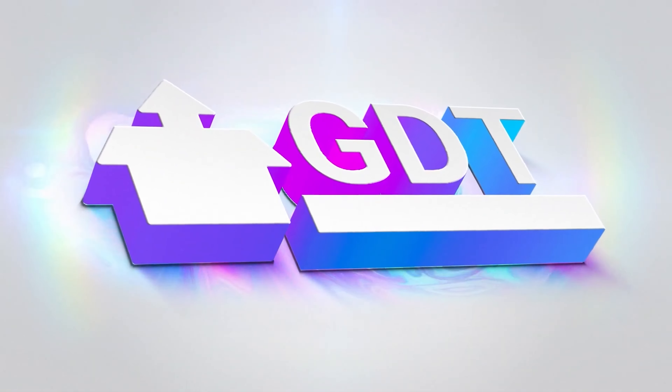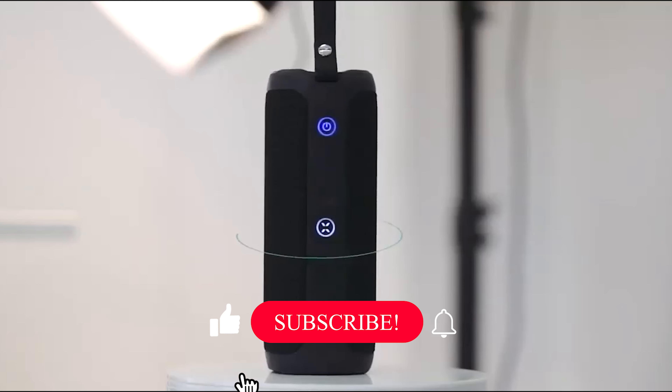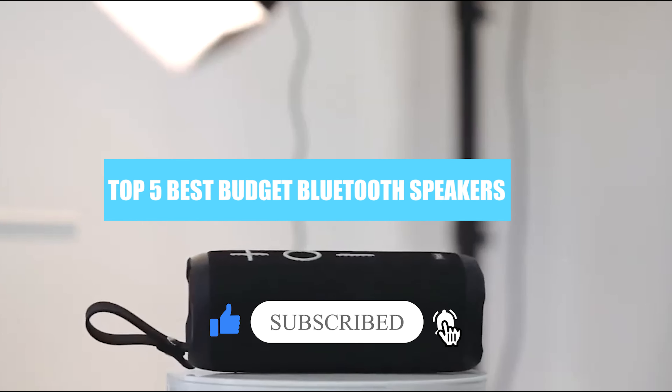Welcome back to GDT Tech Reviews. In this video we are going to do a detailed review and pick the top 5 best budget Bluetooth speakers of 2022. The review is based on our studies and research. If you have any personal suggestions, do let us know in the comment section. If you're new, don't forget to subscribe and click on the bell icon. We will also be providing affiliate links to purchase from Amazon for the best offers.